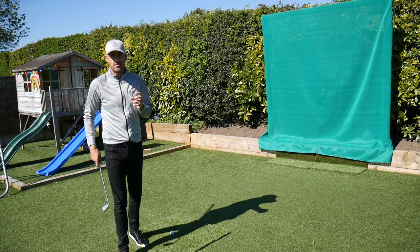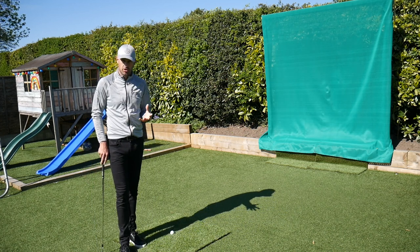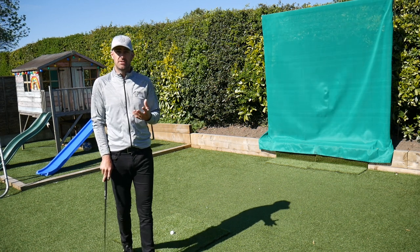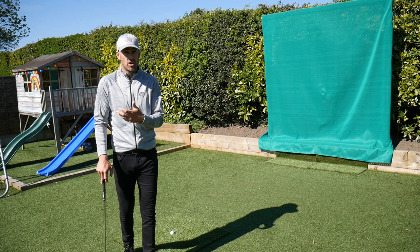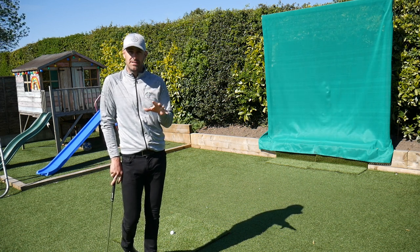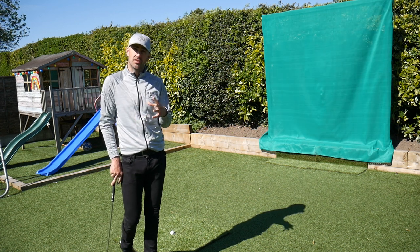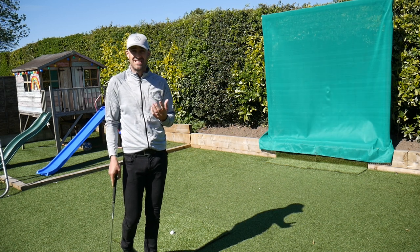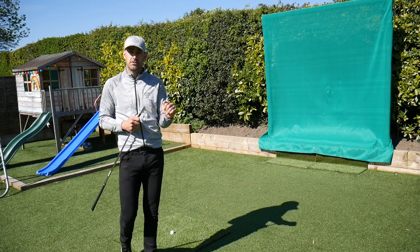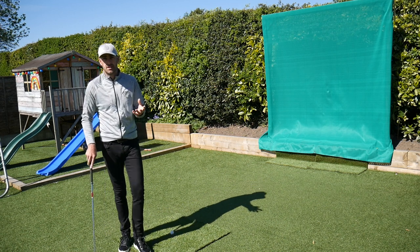Balance throughout the golf swing is really, really important to help us with tempo, to get some control, and also timing — helping to improve ball striking. Sometimes as golfers we tend to try and hit the ball too hard, which is fine to generate as much speed as we possibly can, but we need to balance that with control through the swing. If you're stepping off the shot, that tends to cause incorrect movements through the swing and obviously ball striking can be sacrificed because of that.